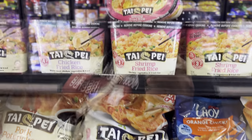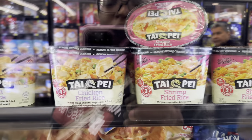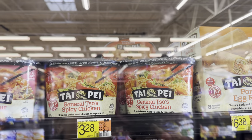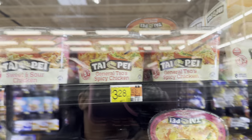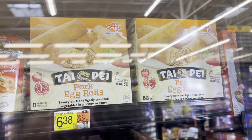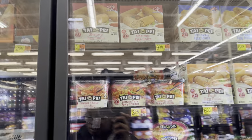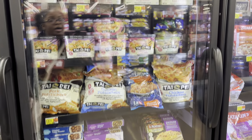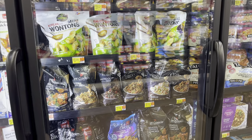Chicken potstickers, shrimp fried rice, beef and broccoli, chicken fried rice — I wonder how that tastes. They also have General Tso's spicy chicken, sweet and sour chicken, egg rolls, pork egg rolls, chicken egg rolls, and shrimp egg rolls. Comment down below — have y'all ever tried that brand? Let me know if it's good. That one was good y'all, it was just a little spicy because it has the spicy barbecue sauce. You eat it with some rice and mixed vegetables, and it is really good.